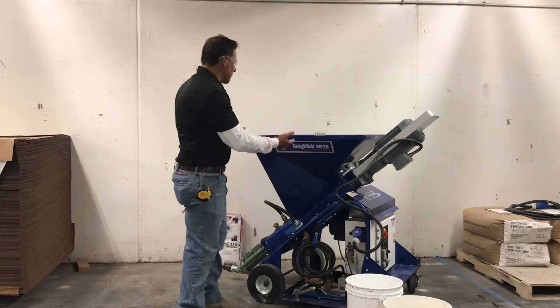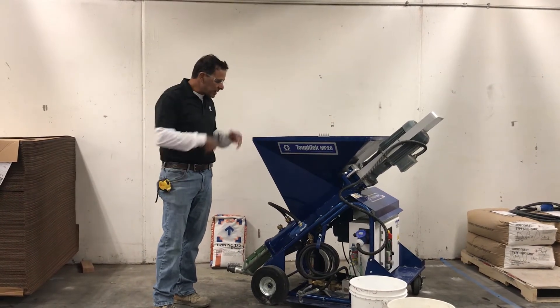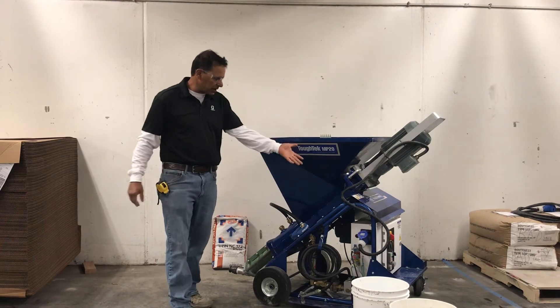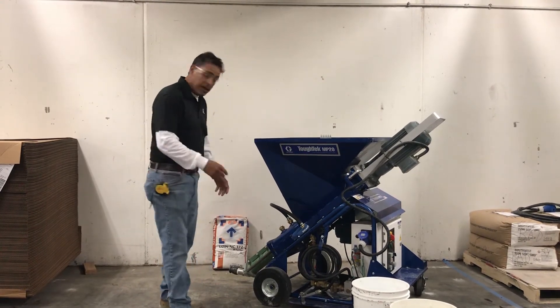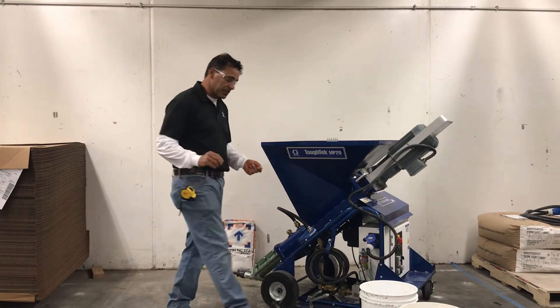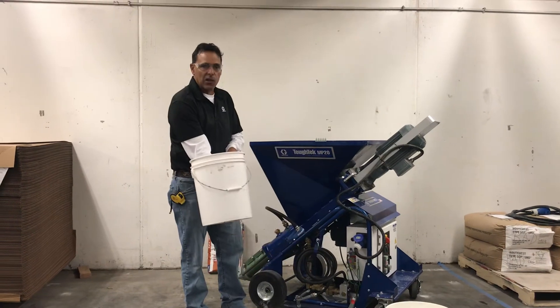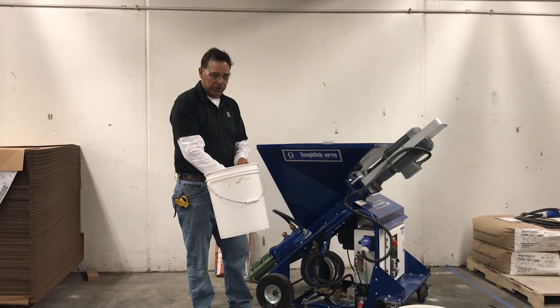Now we're going to turn our pump on and simply start mixing. We're going to start pumping on the floor. We get the pump going, assume it's going to be around 100 bags an hour, and once we get a good consistent material, we're going to take this empty bucket and time how long it takes to fill one bag of material.